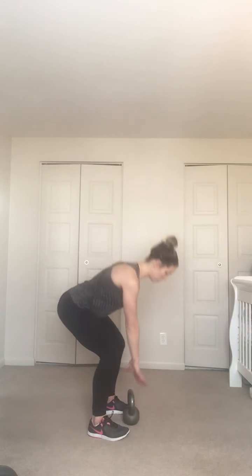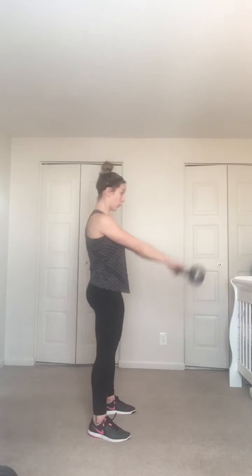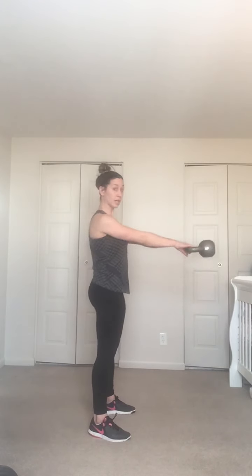Set it up for the swings again — if you have a heavier one go ahead and use it. Feet just hip-width apart, hips back, remember hip hinge not a squat. Grab that kettlebell, shoot through your hips — 30 seconds, we go. Nice tight glutes at the top — that's what gives you a good stopping point.